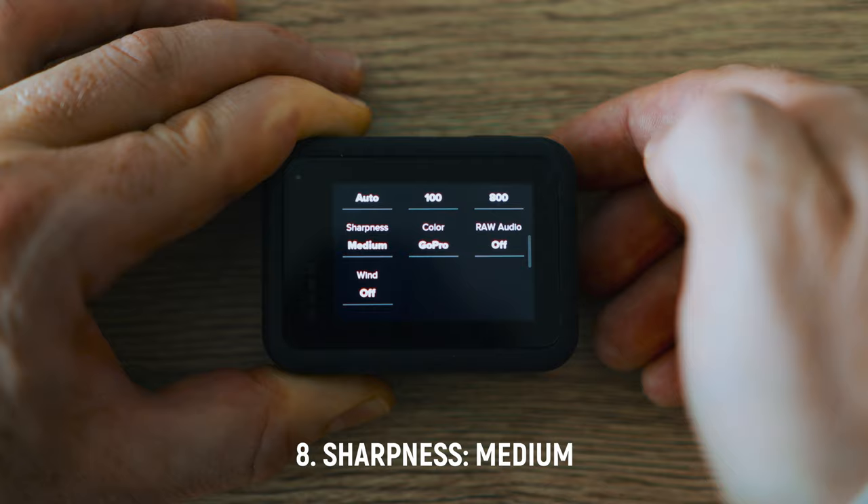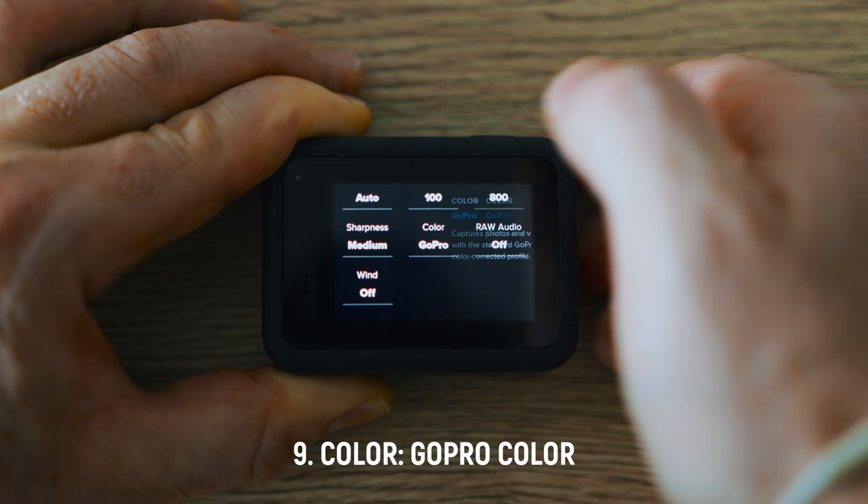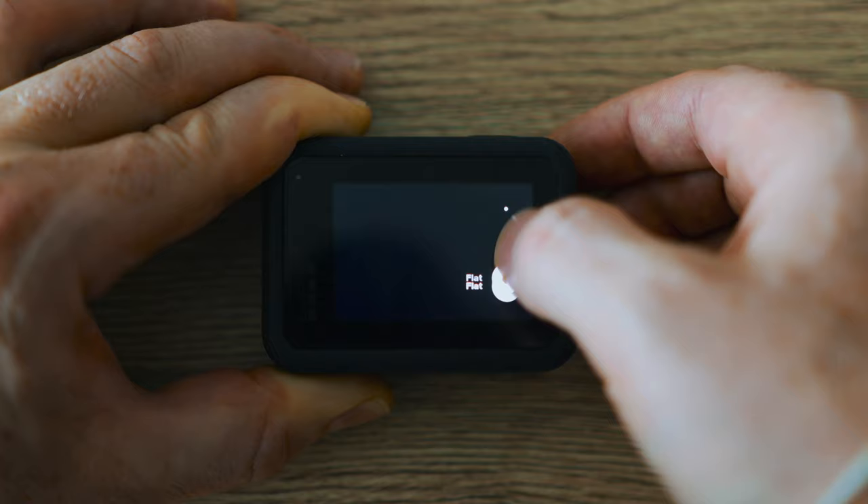Sharpness I've set to medium — it just gives a good look and doesn't look too soft. A very important setting here is also to set color to GoPro. The reason is that you want a contrasty image. If you set it to flat, it would brighten up your shadows and that introduces more noise into your image. So you don't want that — just use the normal GoPro color profile.